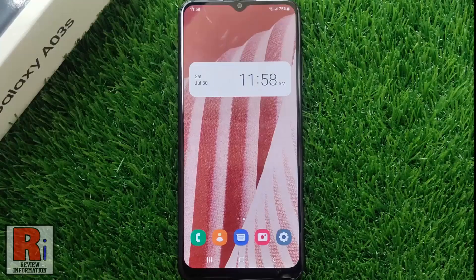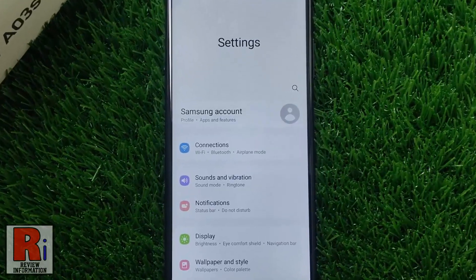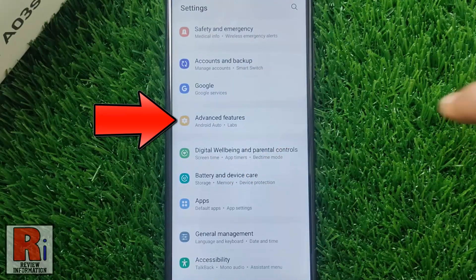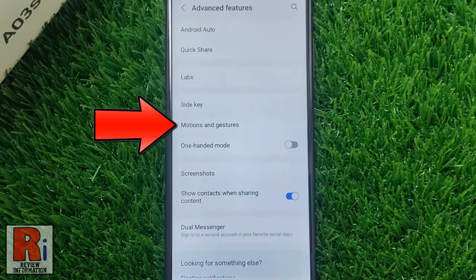To begin, open the settings application. Swipe up to go down and find advanced features, then tap on it. Then go to motions and gestures.